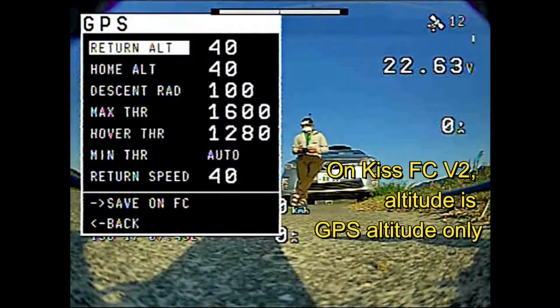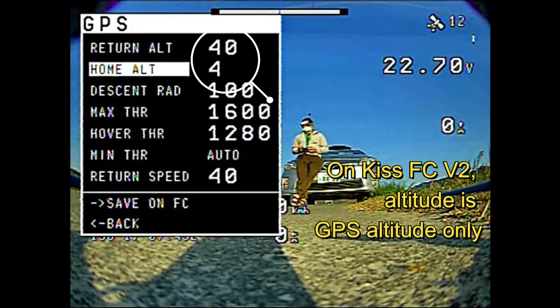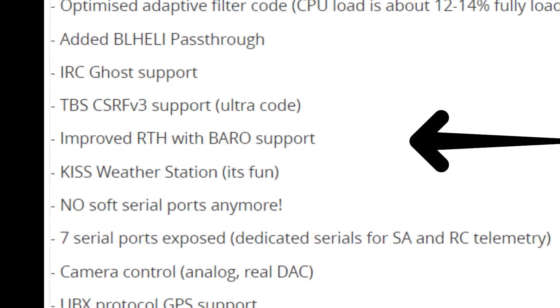Number three: the barometer on KISS Ultra. It's a great feature because if you ever try to return to home with KISS V2 FC, you'll realize that with altitude coming from the GPS, it's not that accurate. With the enhanced return-to-home barometer, the KISS Ultra is excellent.